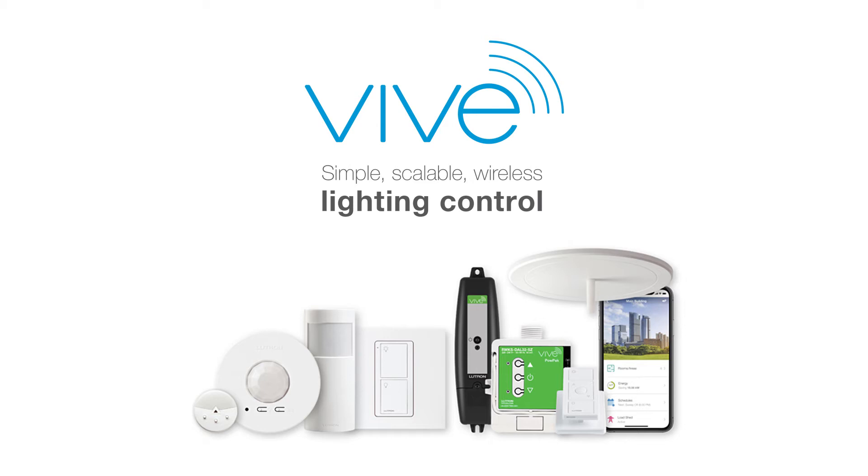Vive: simple, scalable wireless lighting controls for new and existing commercial buildings. Today, we're unboxing a ceiling sensor. This device is part of a Vive system.